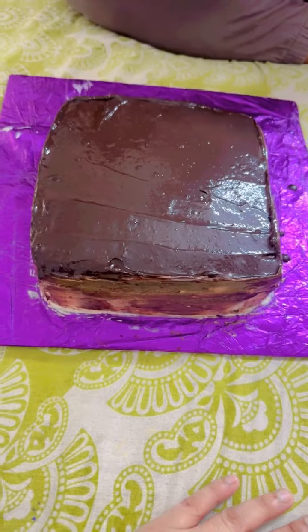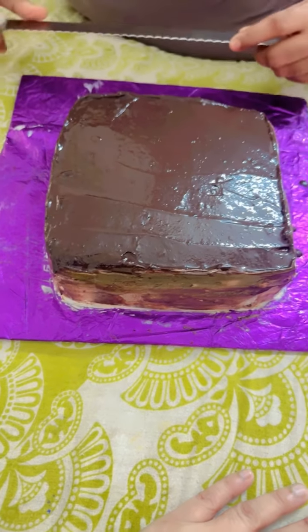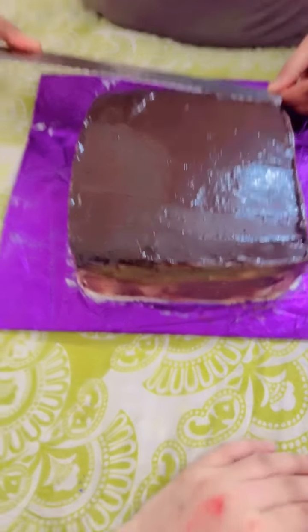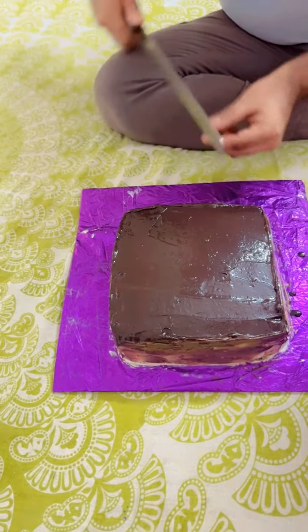I am going to measure how to cut the cake. You can do it — you can cut the cake.